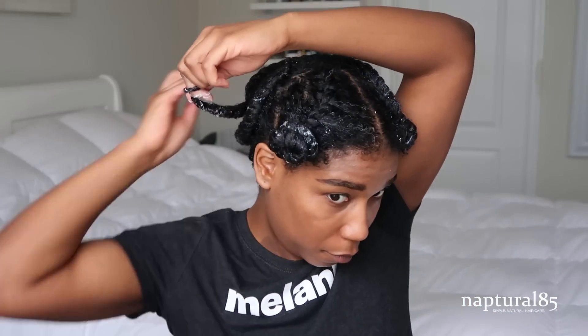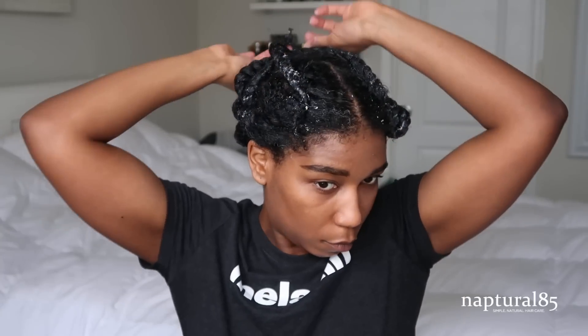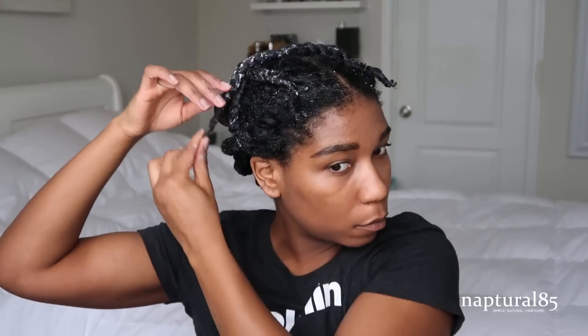Because my hair is soaking wet I'm gonna try and space these out a little bit so they can dry evenly and quickly, because I'm not going to be sitting under a hooded dryer — I'm actually just going to air dry this overnight. All the twists are stretched. I'm going to grab this old satin scarf — we really need to make some Melanin Haircare satin scarves — and wrap your twists for bed. I'll let them air dry overnight.